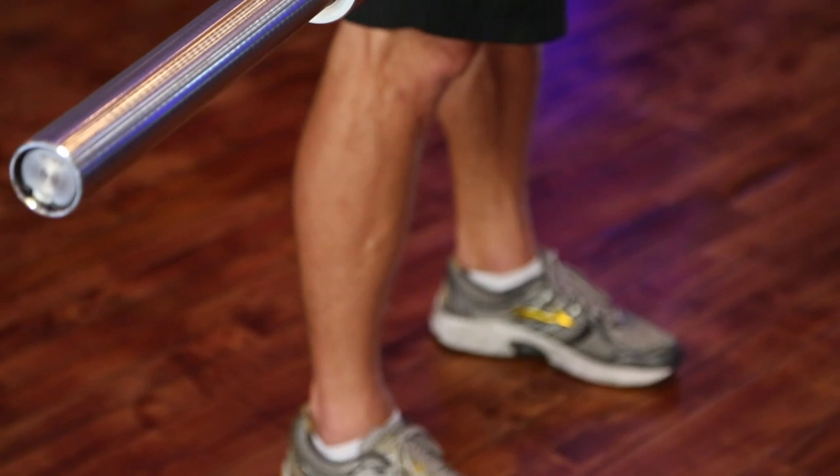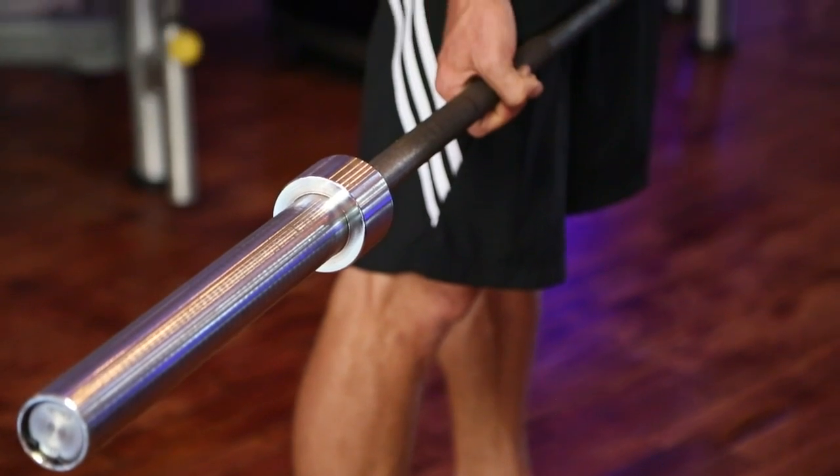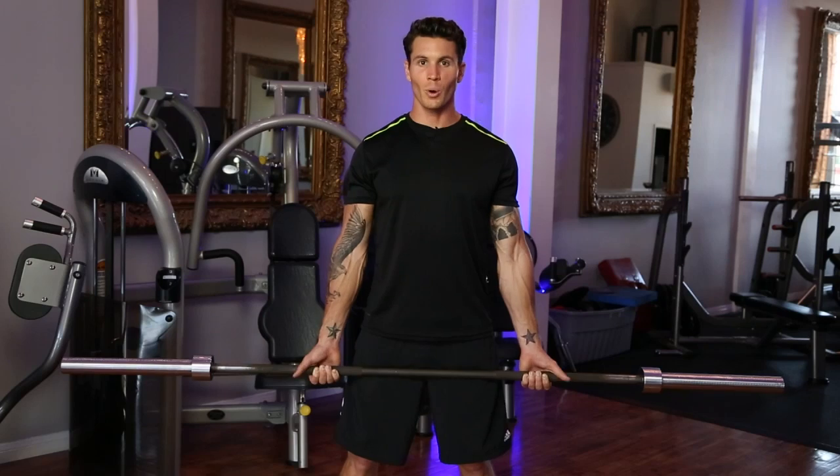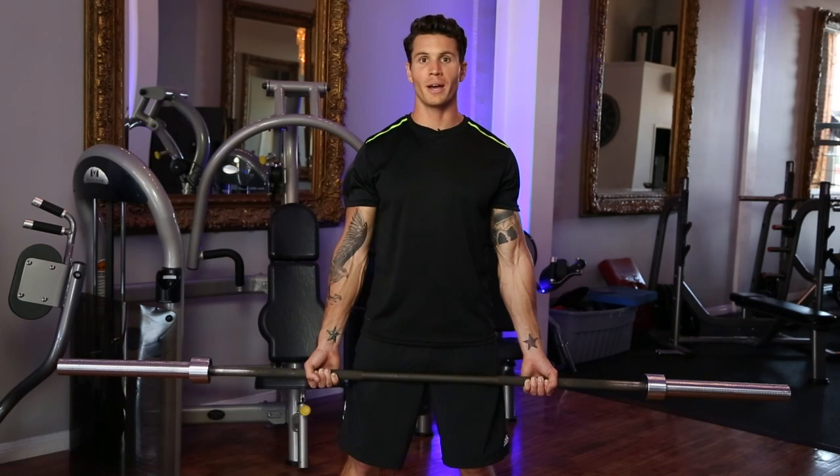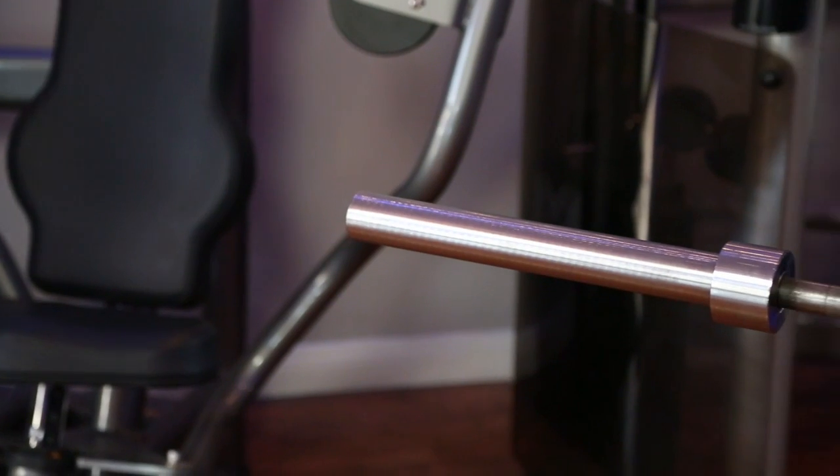I'm Ryan Hawk and we are here today to go over standard barbell sizes. There's one inch and two inch, the two inch being the Olympic bar, which you're going to come across more often than not at your local gym. What we have here is the standard Olympic bar — seven feet long, 45 pounds, two inches in diameter where the weights slide on.